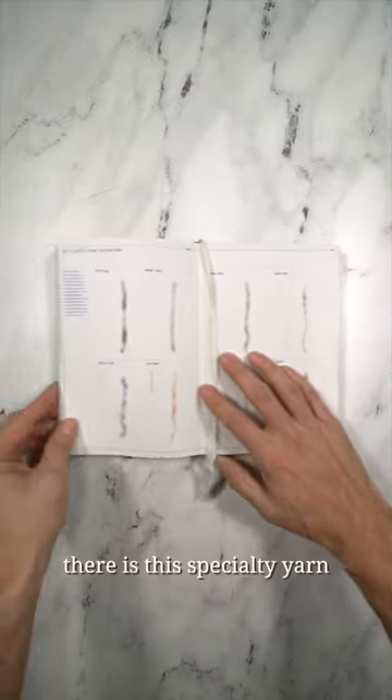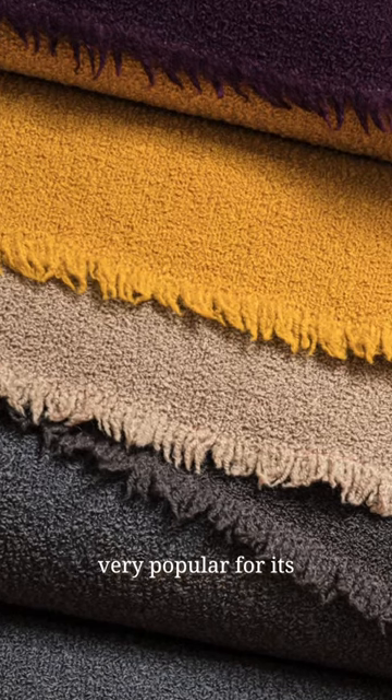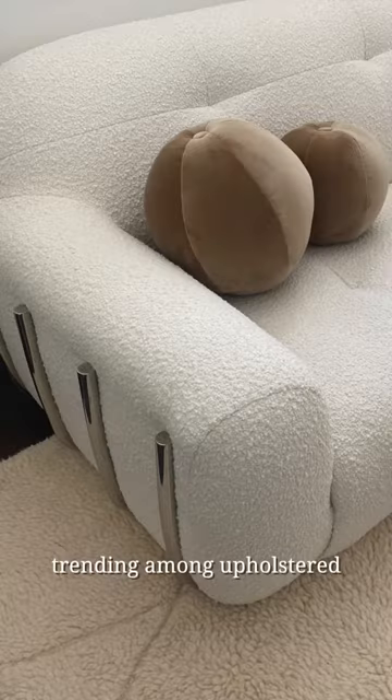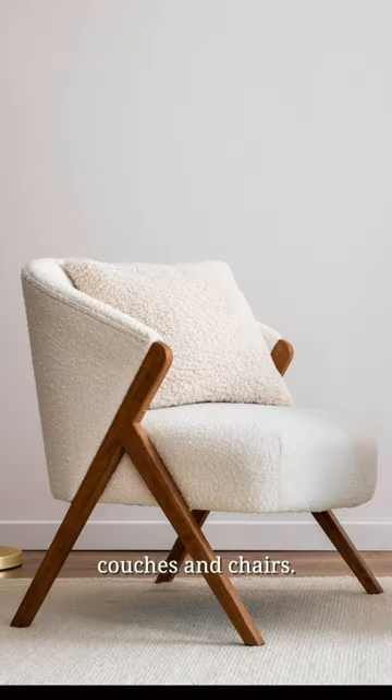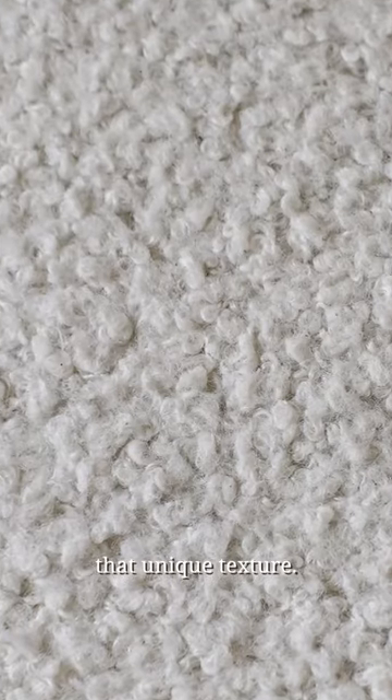According to the Textile Bible, there is a specialty yarn called Bouclé. This gathered loopy yarn is very popular for its cozy, curly nubs that are trending among upholstered couches and chairs. The uneven structure of the yarn is what gives textiles made from it that unique texture.